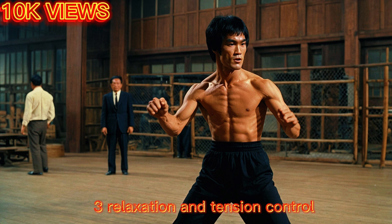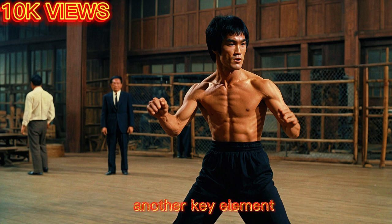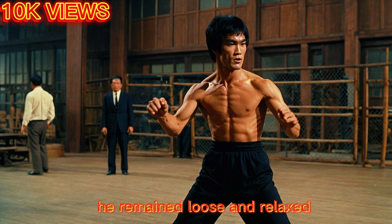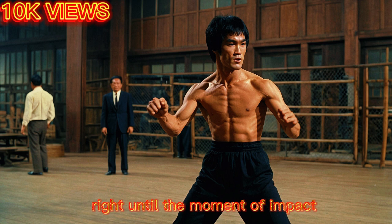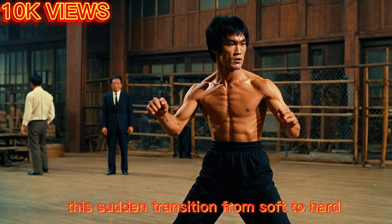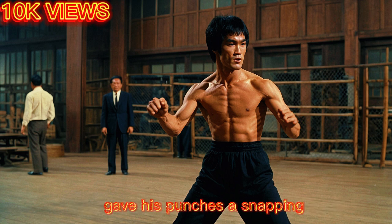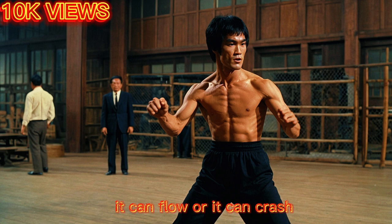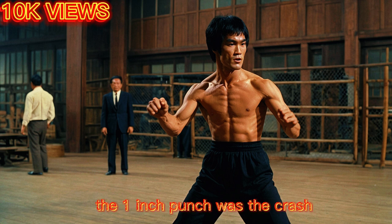Another key element was Bruce Lee's control over muscle tension. He remained loose and relaxed right until the moment of impact, when he explosively tensed the necessary muscles. This sudden transition from soft to hard gave his punches a snapping, whip-like power. He often said, 'Be like water — it can flow, or it can crash.' The one-inch punch was the crash.